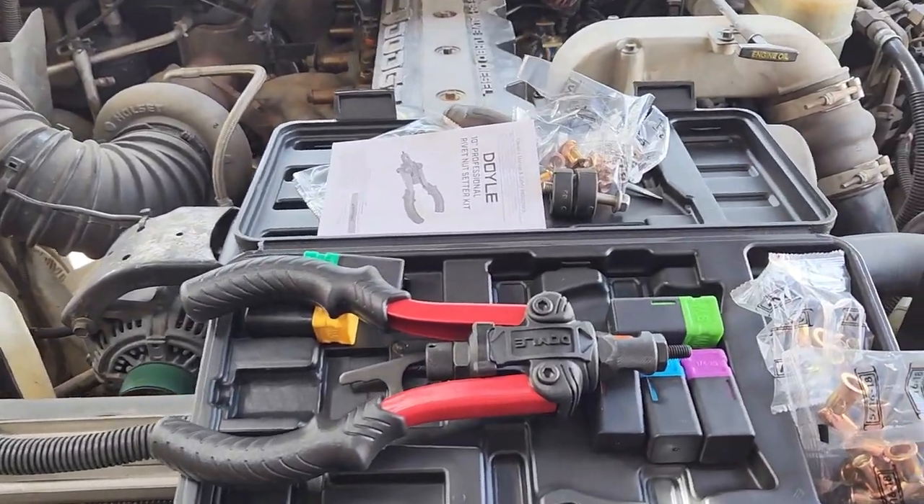All right, here we go — another video from Wildebeest Garage. Today we're going to use a nutsert tool from Harbor Freight to put in this CAC, or charge air cooler. Just doing a little testing to see if it's something worth using.